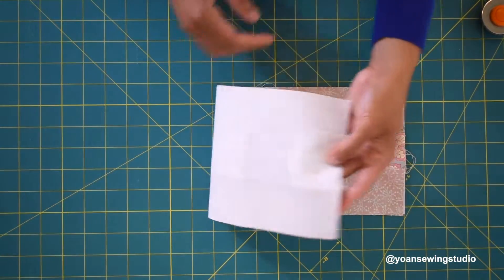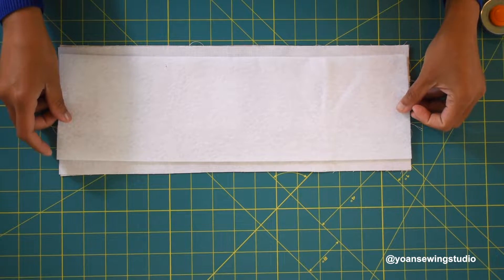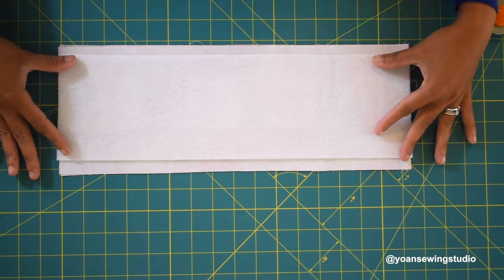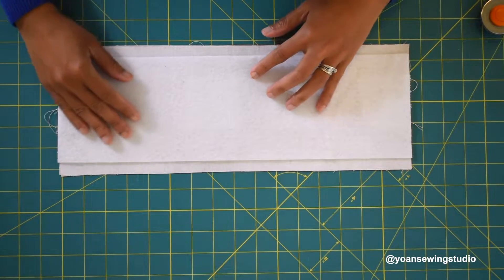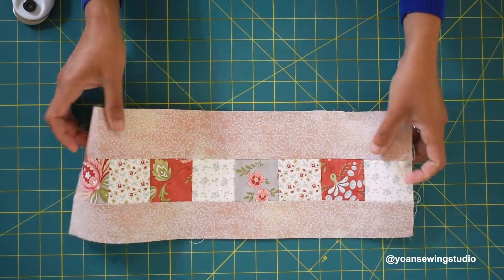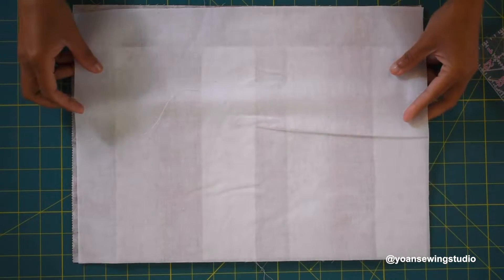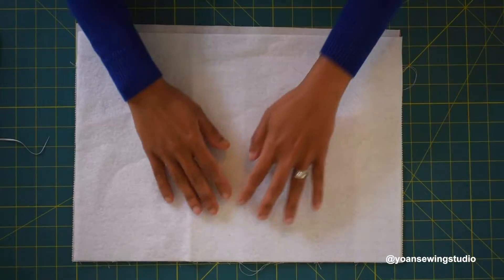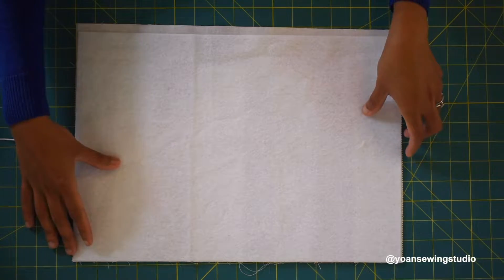Once the fusible woven interfacing is fused, take your fusible fleece and lay it on the wrong side of your fabric. Center it so you have a half inch gap on the top and bottom, then fuse it in place. Do the same for the lower part as well — fuse the woven interfacing first, then work on the fusible fleece, making sure there is a half inch gap on the upper top of this part to accommodate the zipper.